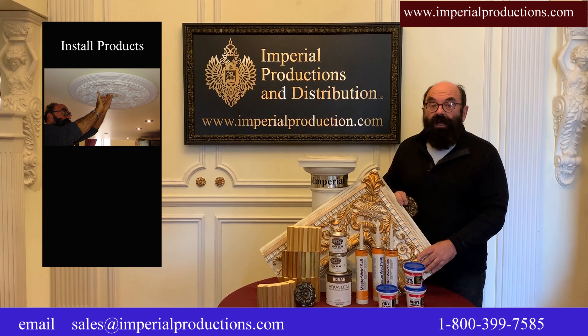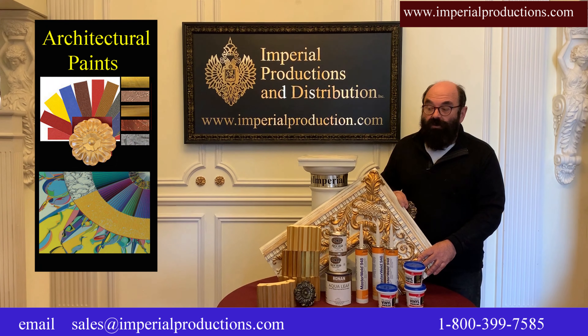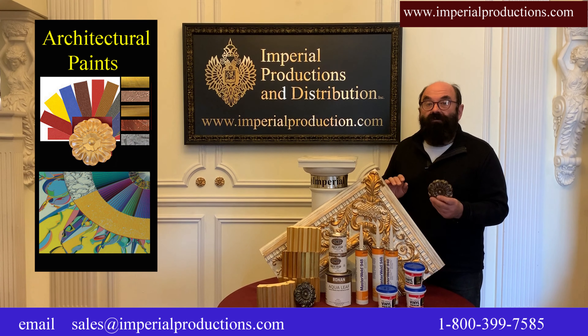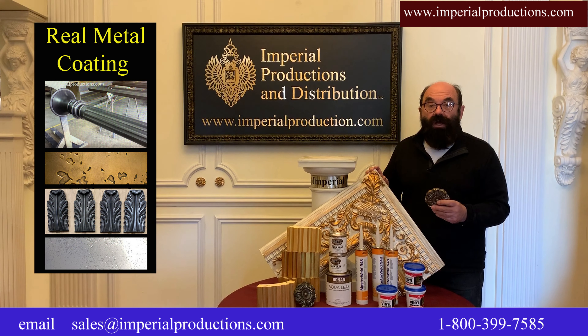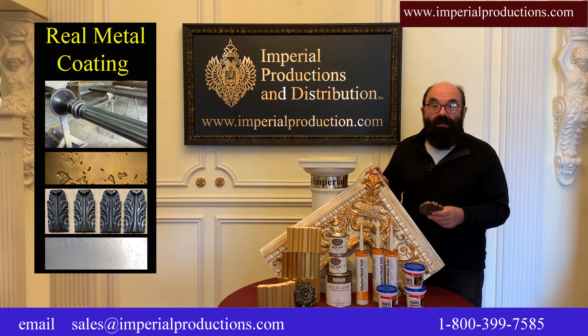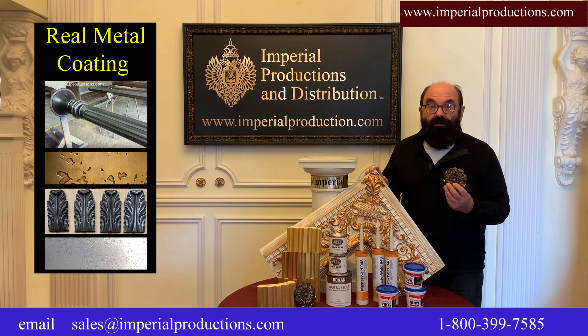We have a complete line of Ronin paints with Renaissance colors as well as gold and silver leaf. In fact, all of our products can be coated in real metal — from columns to moldings to ceiling medallions. Just imagine if you want something in gunmetal, brass, or bronze — it's real metal applied to the product.